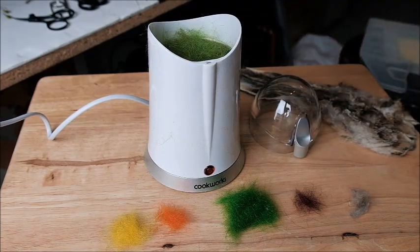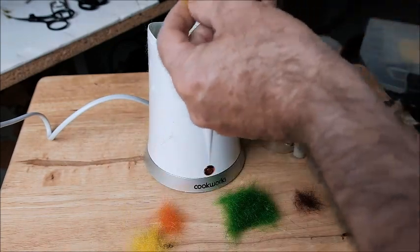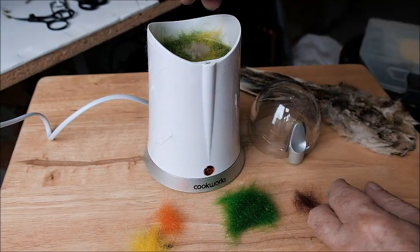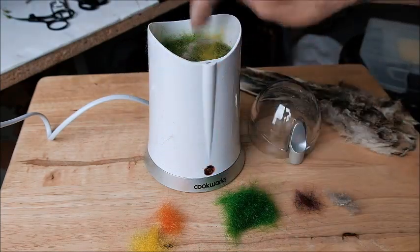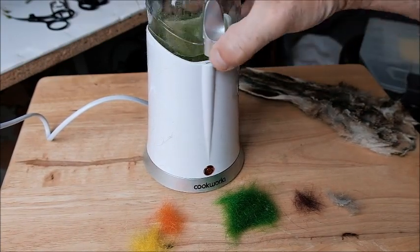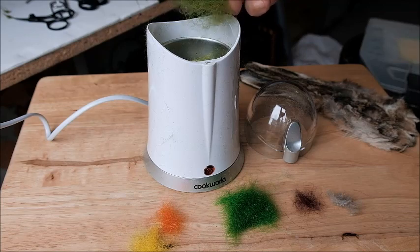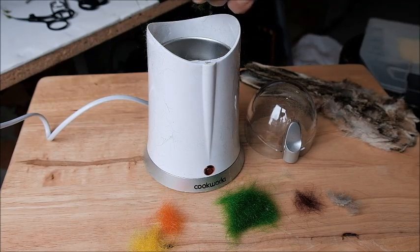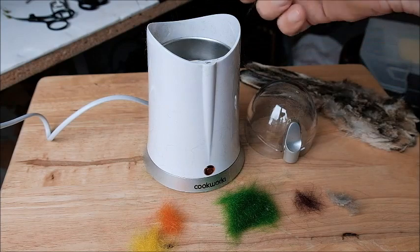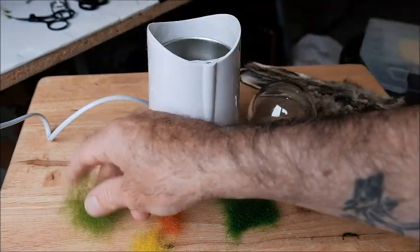What you can do is lighten that a little by adding just a little bit more of the yellow. I'm just going to spread that around in the coffee grinder. Another little bit of the hare's mask, to serve as a binding agent. Give it another turn. And there we go — lovely seals fur mixture. The addition of the little bit of hare's mask makes it easier to dub. You can change the mixture around — add more or subtract a little bit of this. That looks a nice colour, I like it.